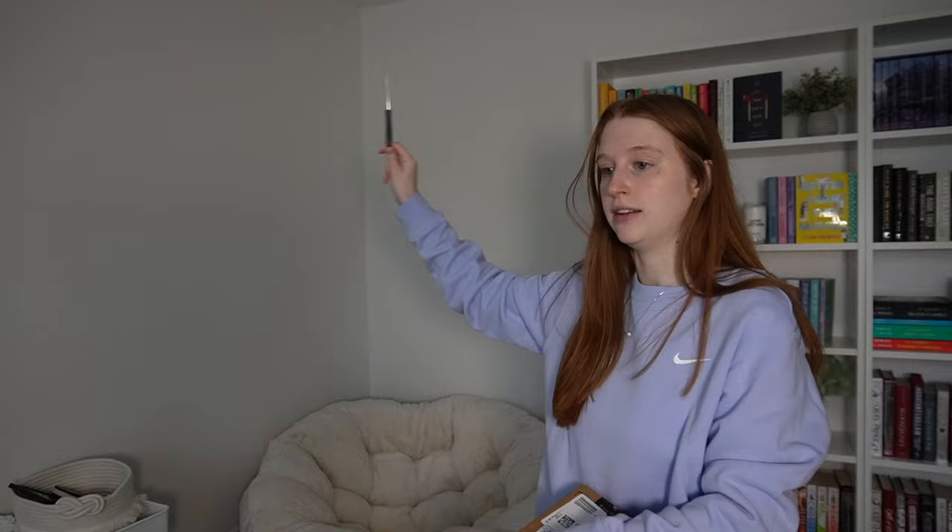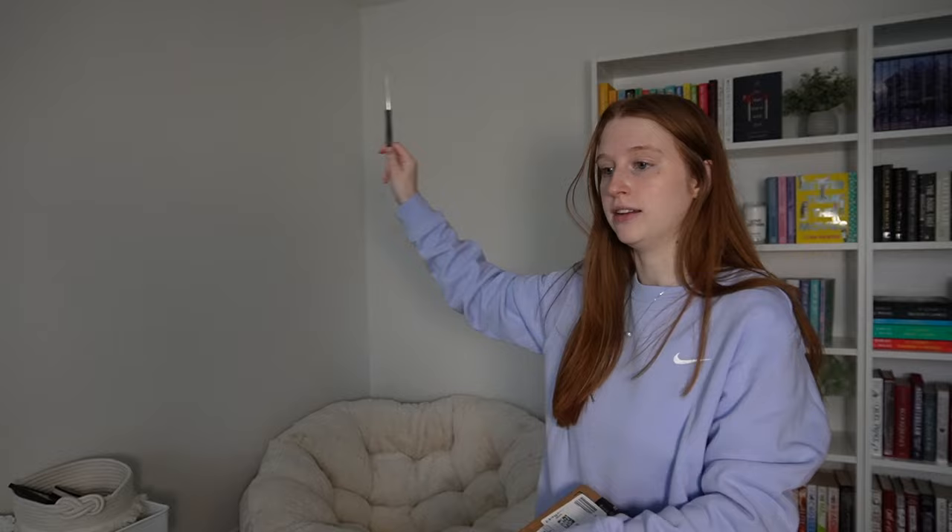The reading corner is almost complete. We have the bookshelves up and I decorated them in a different video, so go watch that. Now we're going to finish this area of the room and also fix the lighting — the lights in here are really warm and yellow, so I always keep them off. When I'm filming I need light and the ring light isn't the vibe. We got new light bulbs that actually change color, so that'll be fun.